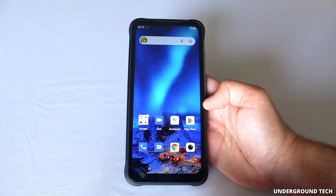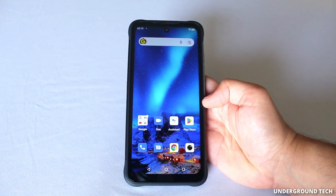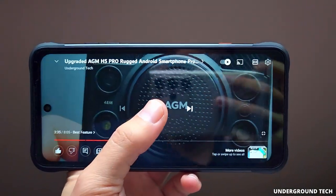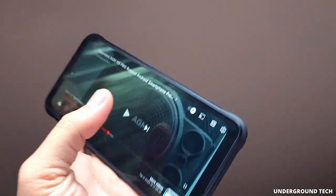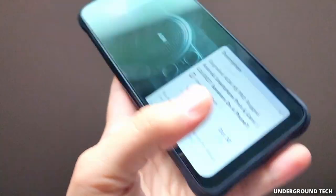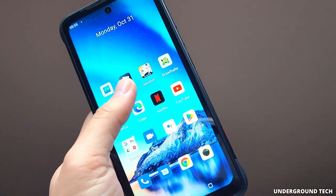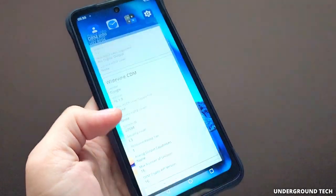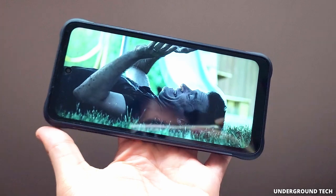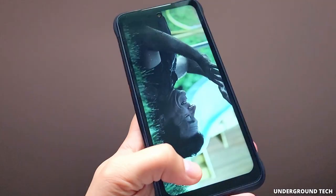The only thing this has going for it, besides some other stuff, is the pricing — this is a budget device, so it is pretty affordable. As expected, the speaker is pretty bad on here — you can cover it with one finger. Videos are not bad to watch on here, but the only place you'll be capped at 480p is Netflix and other streaming platforms, mainly due to the Widevine security level of L3. I tried watching Ozark on here and had no luck — it's at 480p, so that's kind of unfortunate.